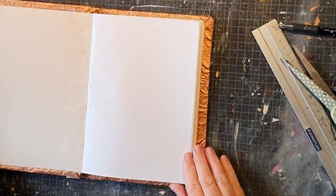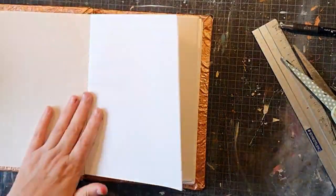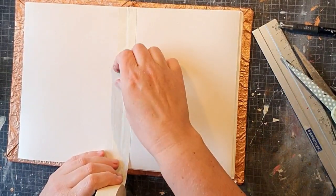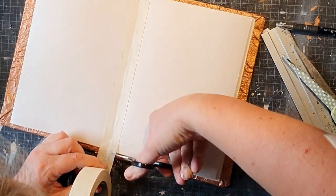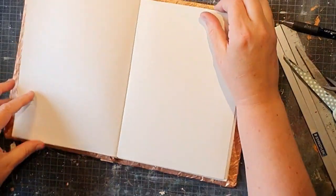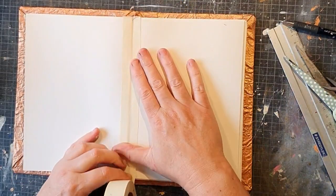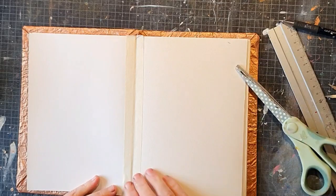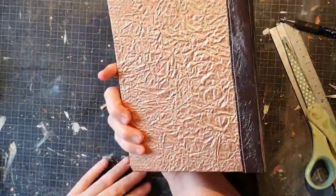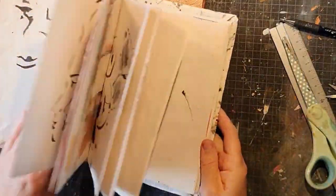I also want to show you how I strengthen the spreads with some masking tape. I just put some masking tape in the middle because it'll protect the spread from bleed-through. I don't always do it but the best thing is to do it on every spread of course, and it also strengthens the book. This is the result, and this is the other one I made previously.